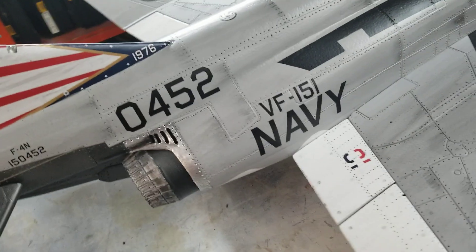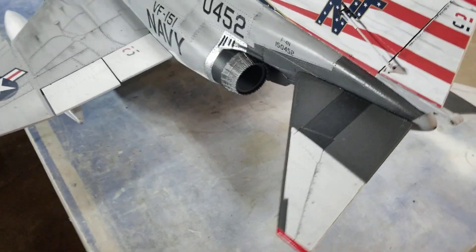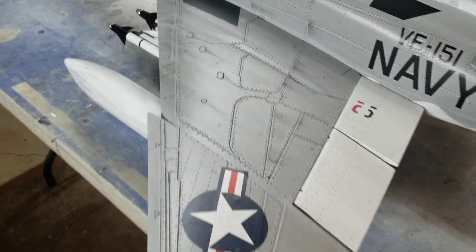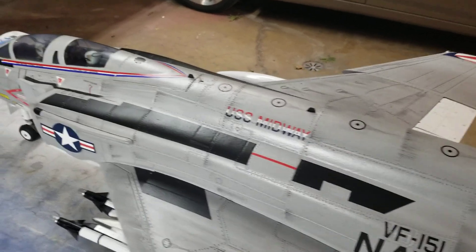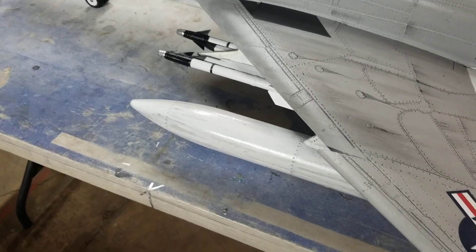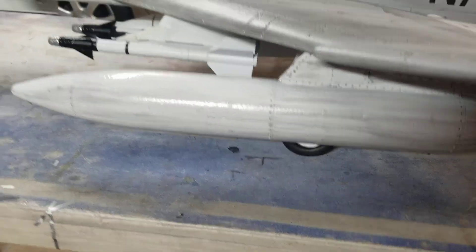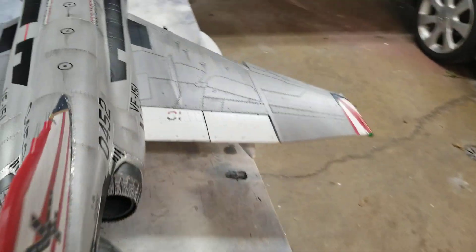What else did we do? I think we're done with the weathering. I think it's time to upgrade to the 8S engine on it. I'm going to upgrade to an 8S so I can carry some more stuff on it.